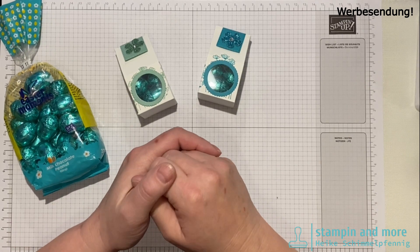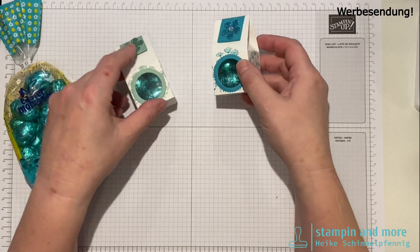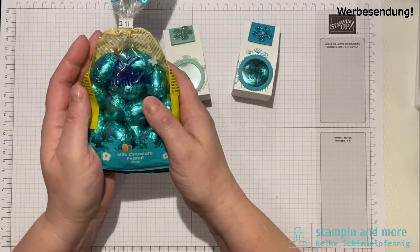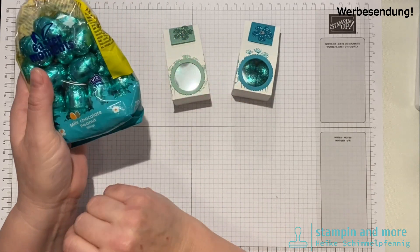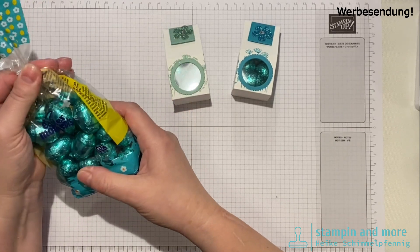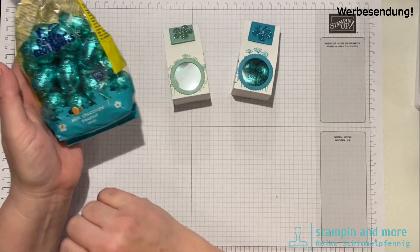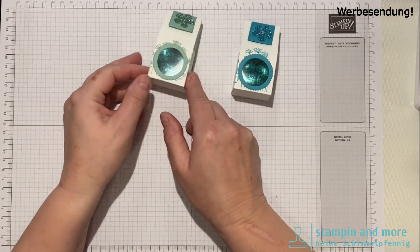Hallo aus Bremerathen, hier ist Taike von Stamping and More. Heute habe ich eine Verpackung für euch – eine ganz einfache Verpackung. Ich habe diese Ostereier bekommen, die Farbe ist richtig toll, genau zwischen Minz Makrone und Bermuda Blau. Die sind von einem Markt, den ich unten in der Infobox verlinke.